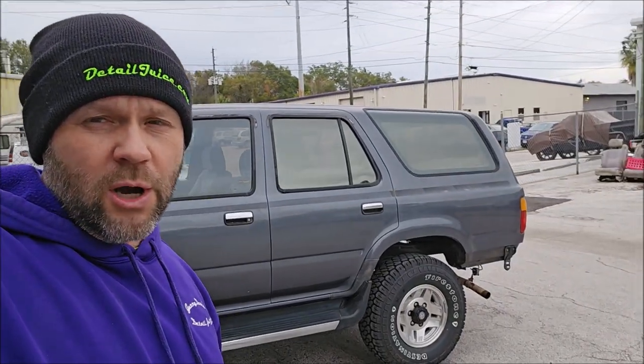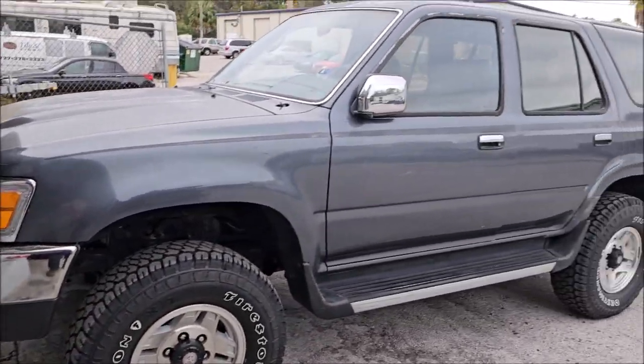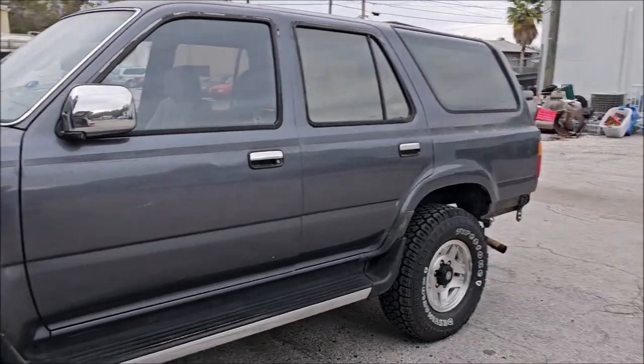So with this 4Runner — let me show it to you. I think it's a '91 4Runner. It was brought to me last week for just a full respray.